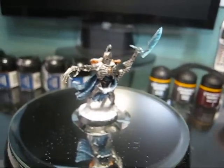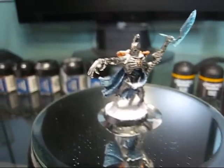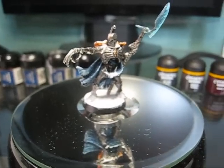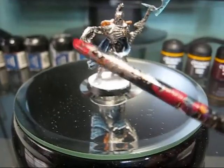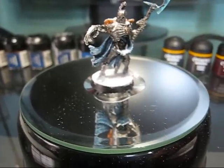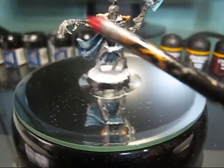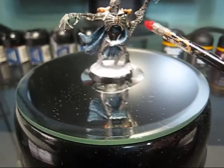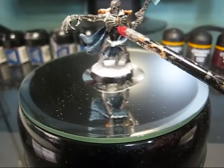All right, YouTube. So as I promised you, here is the Necron Lord, repainted. So as you can see, here's my pointy stick. I used bolt gun metal for his body. I used shining gold for his shoulder plates and his little emblem on his head and chest.